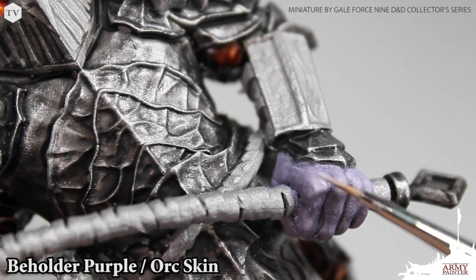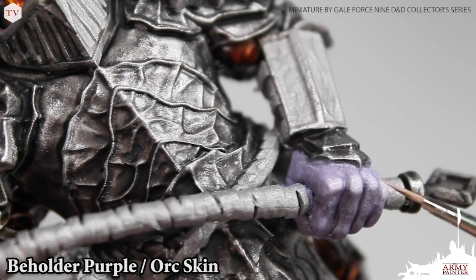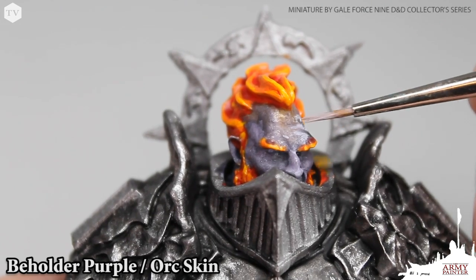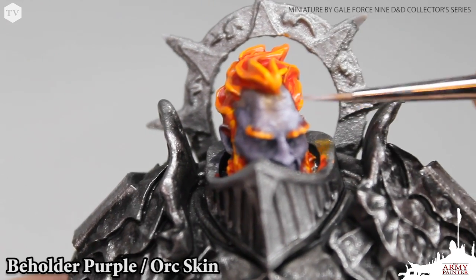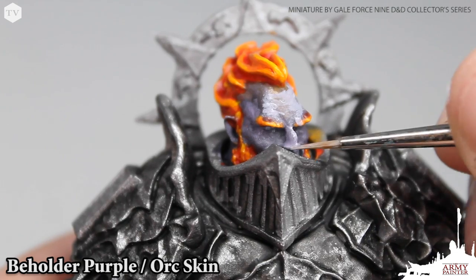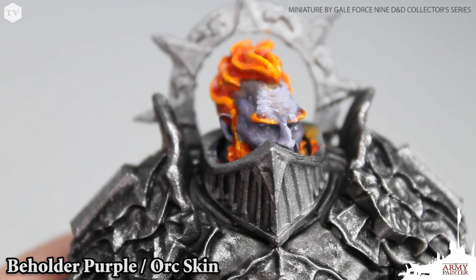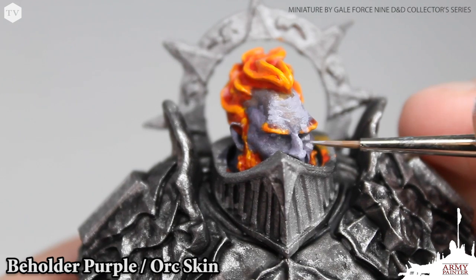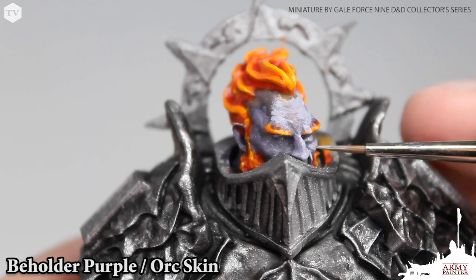With the hair and lava complete, we're going to move back to the skin of the model. For this we used a mix of beholder purple and orc skin, lightly applying this all over the most raised areas. Don't worry about being too precise here because we have many more highlights to apply. I'm using this mixture as a placeholder and guideline for where the rest of my highlights will go, finding the eyelids and the raised areas on the cheekbone and nose. There's nothing crazy technical about that — these larger models are more forgiving.